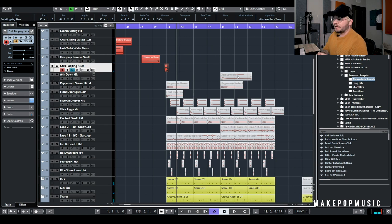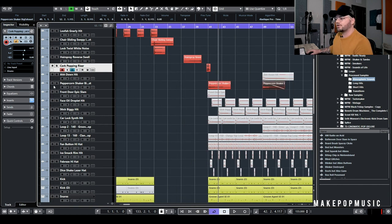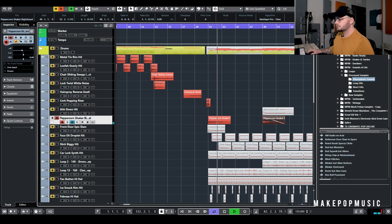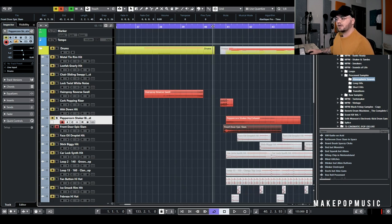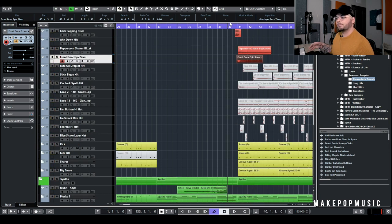I liked using that because it's a little different than a standard snare fill or snap fill — an Ian Kirkpatrick percussion-type fill. Adding weird little stuff like that is what made this beat start getting actually interesting instead of just being a generic R&B pop beat. We also have this peppercorn shaker that we turned into a big hit on the downbeat. Then there's another door slam; this one doesn't have quite as big of a run-up. Neither is processed or tuned — just as they come. Those two together make a really nice impact down hit.